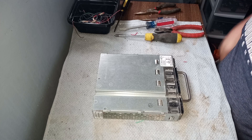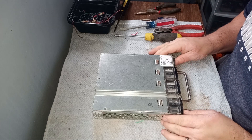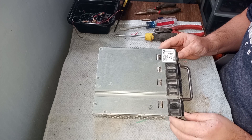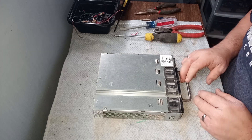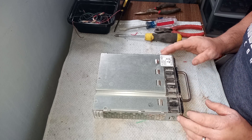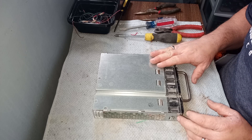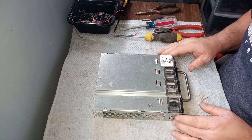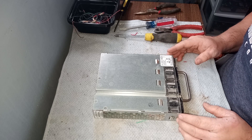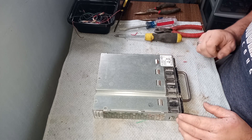Hi everyone, Scrapper Brad here. I recently came across this Dell Force 10 — it's a power supply for a Dell Force 10 internet switch. I've done a video on taking one of these apart before because I have an in with a business that gives me several of these. They gave me four this time and they no longer work. Otherwise I think I would try to sell them, but they are lots of fun to take apart.